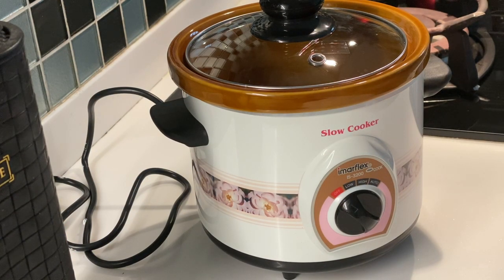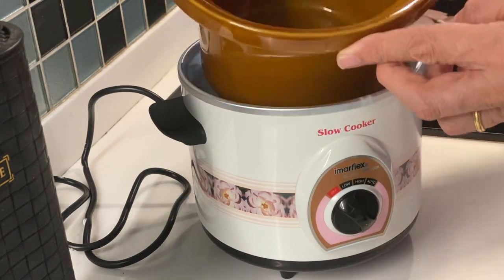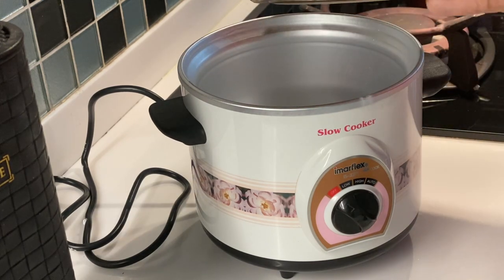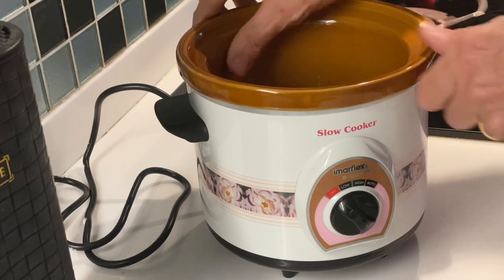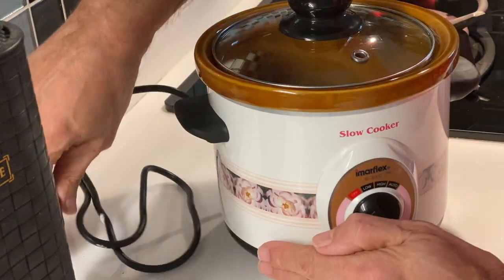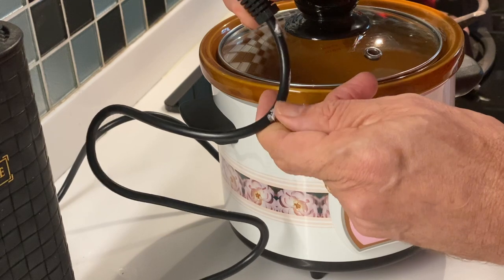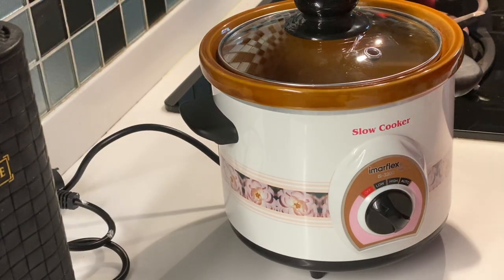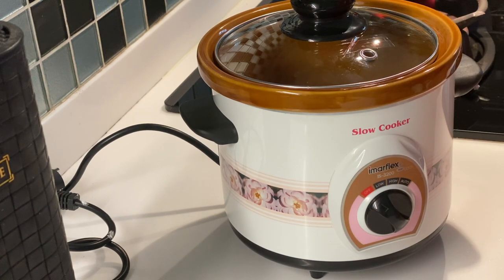There you have it — the Imaflex IS3200. What's in the box? It has a glass lid, a stone bowl, and the power cord. The power cord has some white stains from the wrapping material in the box — not important. It has a switch: off, low, high, and auto. Since this is a slow cooker, I think I have to put it on low. Let's find our ingredients.